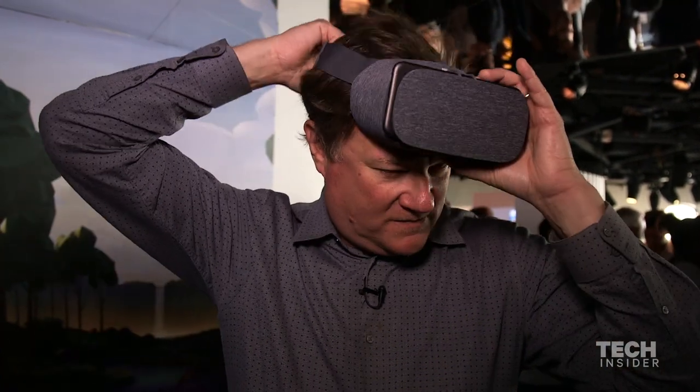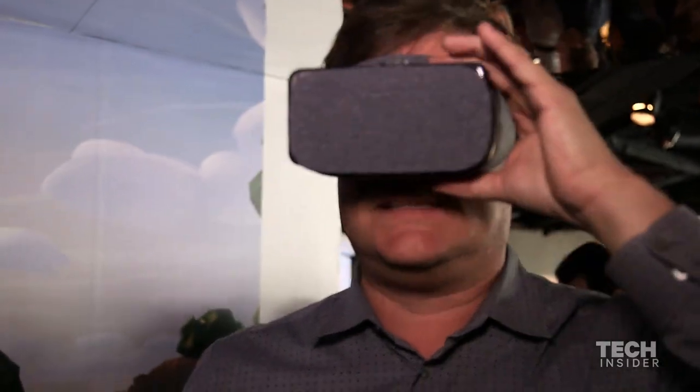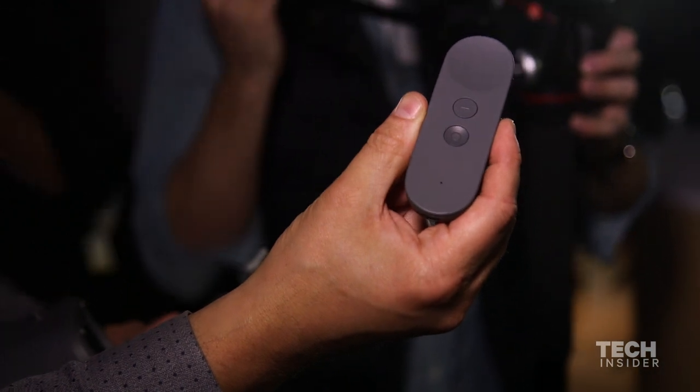I'm going to go ahead and try this thing on now and see how it looks. I'm inside looking at it — it comes with a remote control and that's how you get around inside of it.